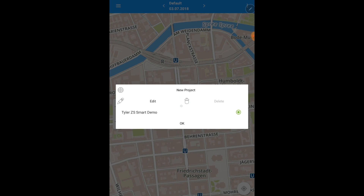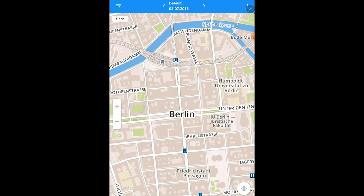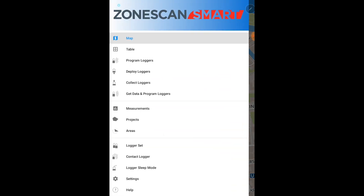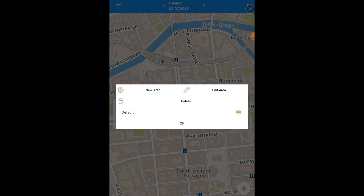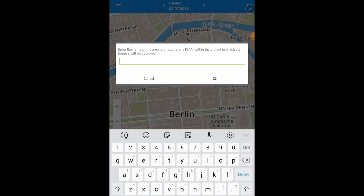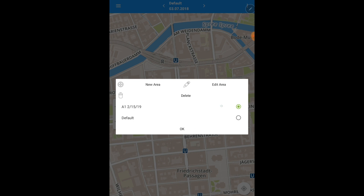Once you've created your project, hit OK and you are ready to create your first lift and shift area. By clicking on the top left hand side drop down menu, your very first step is to create an area of the place that you will be deploying your loggers. Select new area and enter the name of the area within your project in which your loggers will be deployed. It is always best practice to put a date of deployment. Once you have selected your area, hit OK, making sure that this area is highlighted by the green dot.